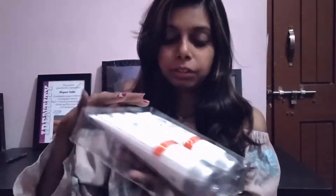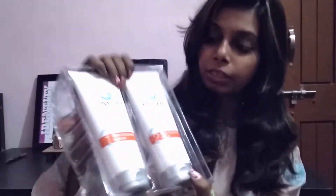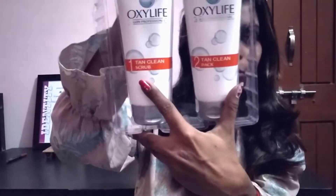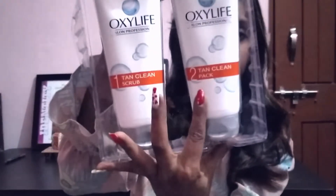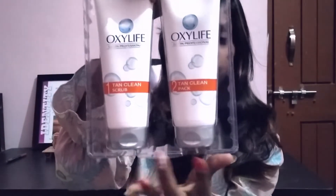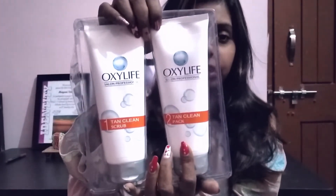What is this product's combined reaction? Number one is Oxylife Salon Professional Tan Clean Scrub, and number two is Oxylife Salon Professional Tan Clean Pack. First scrub your face, then apply the pack.